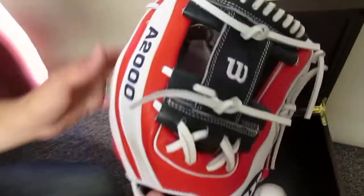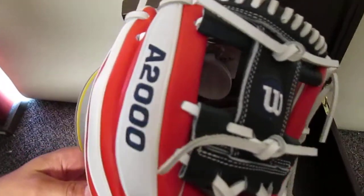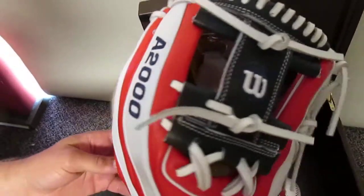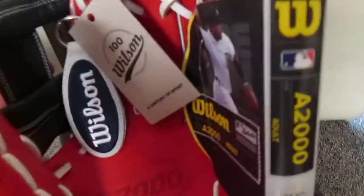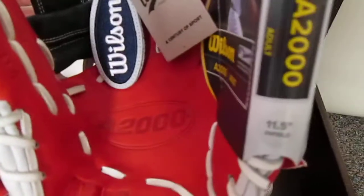Just an awesome glove. We're really happy they gave us one — really an honor, honestly, to get one from them when only 50 were given out. And this glove is not going to be for sale.